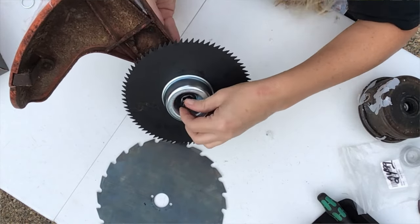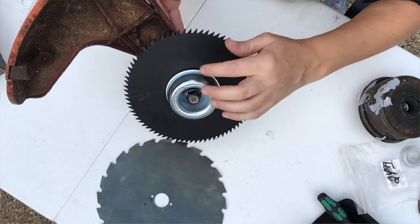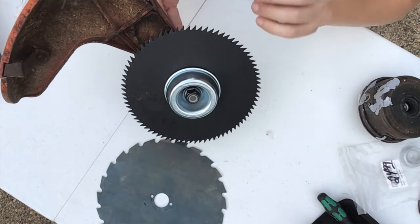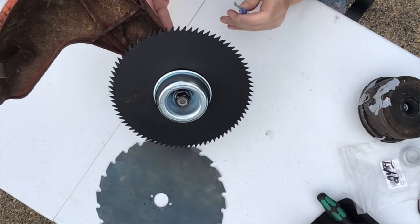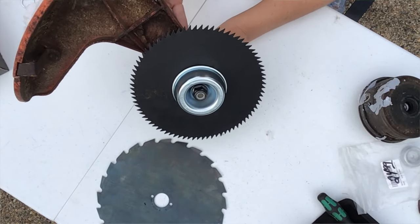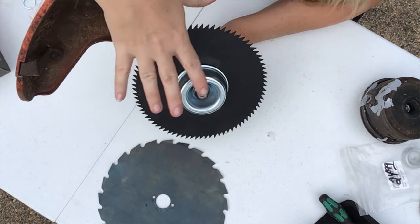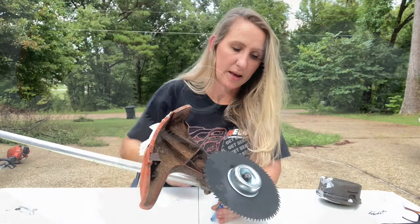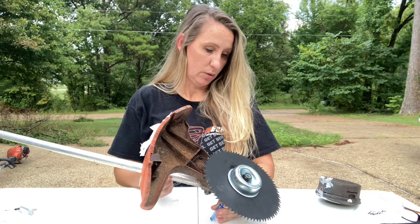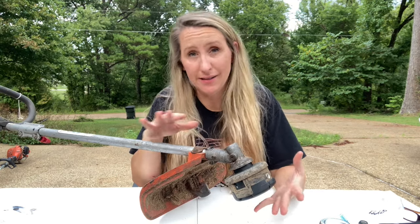Once you have the blade on, it has a splined cupped washer that goes over the splines on the shaft. Then you have the cup - a cupped washer that covers everything up and protects the end of your shaft. Then you have a left-handed lock nut that you tighten down. Once it's hand tight, hold everything together, stick your screwdriver in the hole, and tighten it down as tight as you can get it. That's how you do it on the STIHL - pretty simple.